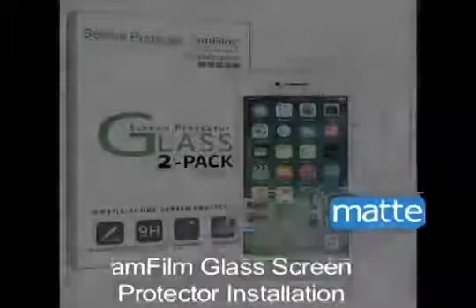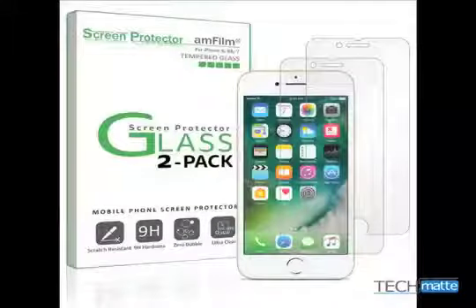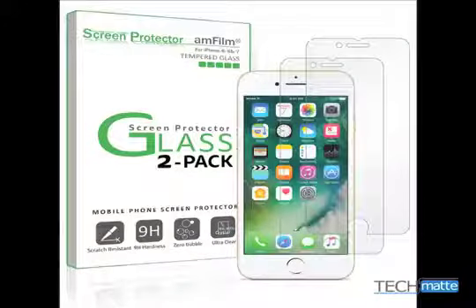Thank you for choosing AmFilm to protect your iPhone. Here we're going to show you how to install your new screen protector.